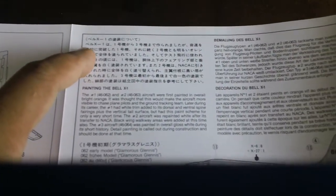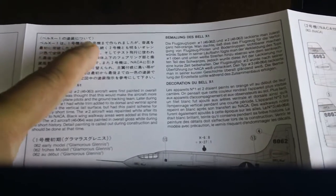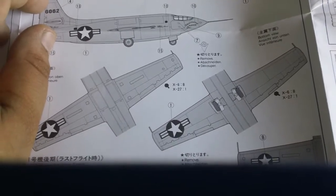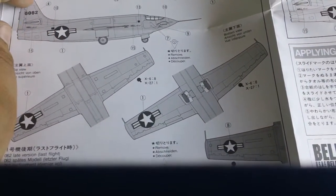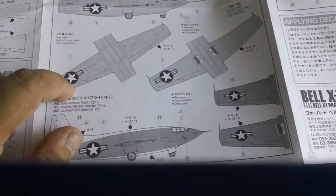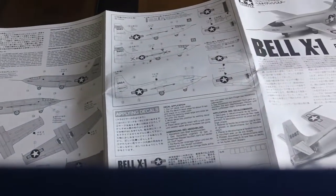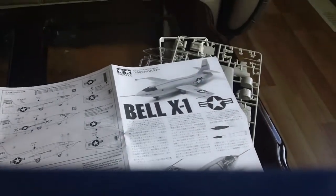So the X-1 was released and there were a number one, number two, and number three variant. It comes with different decals so you can make this into plane number one, two, or three — like different test models. Let me now show you what it looks like when it's completed.